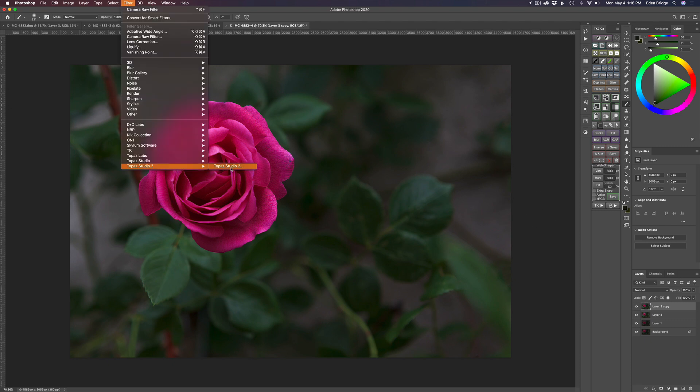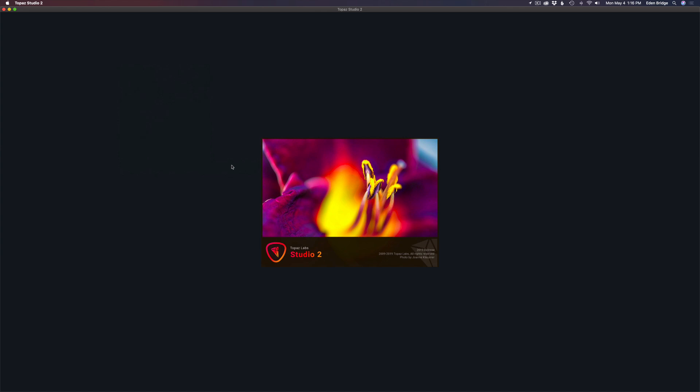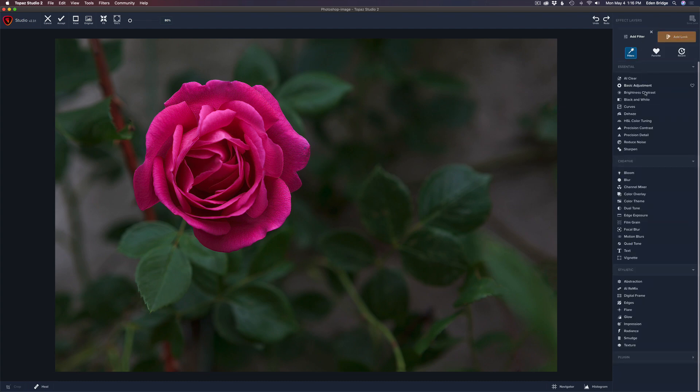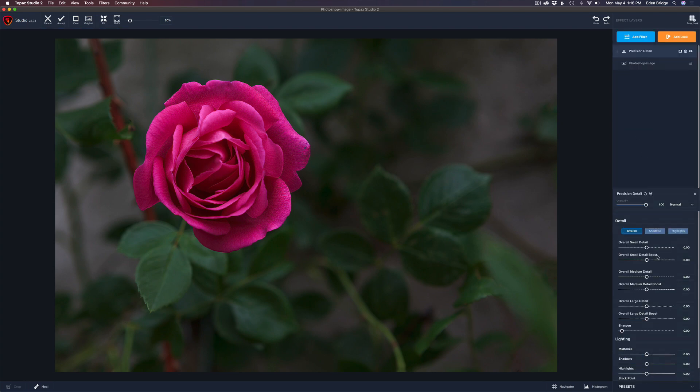Let's duplicate the background again and send it into Topaz Studio 2 — my creative toolbox. I want to add a little more crispness to the flower. I'll go to Add Filter and choose Precision Detail. I'll bump up the small detail and the overall just a little bit. I don't want to go crazy — it's a delicate rose. Let me try some medium detail — that's too much. And large detail — maybe just a very slight amount, like 0.02. Hold the spacebar to see the before and after, and I like that extra sharpness on the rose.